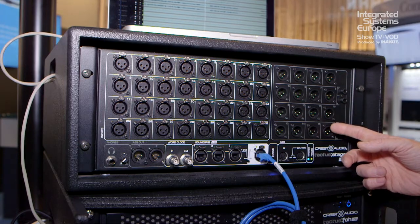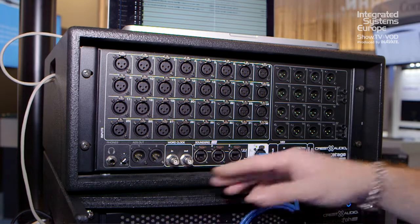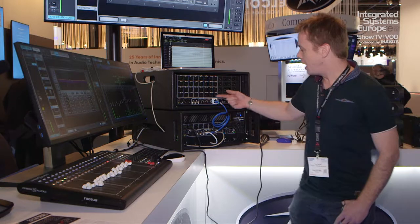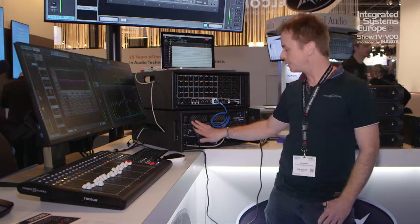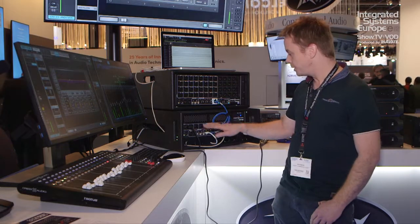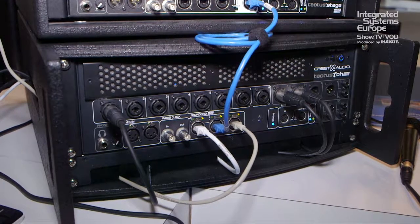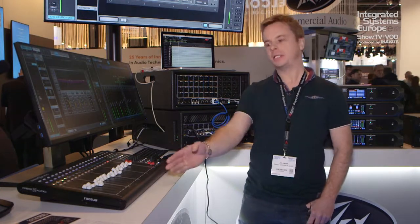Tactus Stage features AES outs, headphone cue outs, word clock in and out, full SoundGrid capabilities, ethernet connections on your multi-cores which connect up to your front of house rack, same preamps, 8 out, SoundGrid switches, inbuilt extreme server. Then we have Tactus Control, which is an 18 fader control station with 16 channels and two master faders.